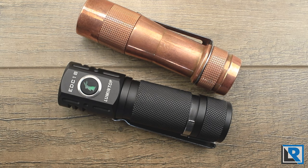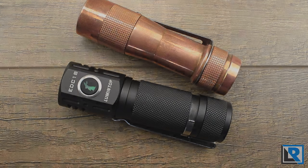Thanks for watching. I'll have coupons for the EDC-18, and if you're watching this soon, make sure you check out the link below for the Banggood 11.11 sales. Make sure you subscribe to my channel, like this video, and share with your friends. I'll see you in the next one.